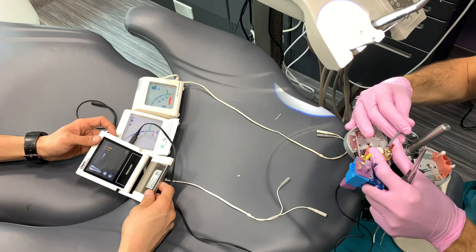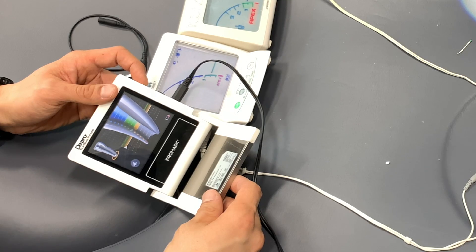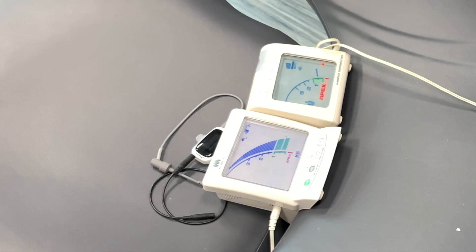This next part of the video is actually quite interesting. Dr. Nick graduated six months ago and was trained on the Promark — he was trained to take his working length to the yellow point. But in the group practice he works in now, they only have the Roots ZX2, so that's where you should be cutting to if you want to set it for that.